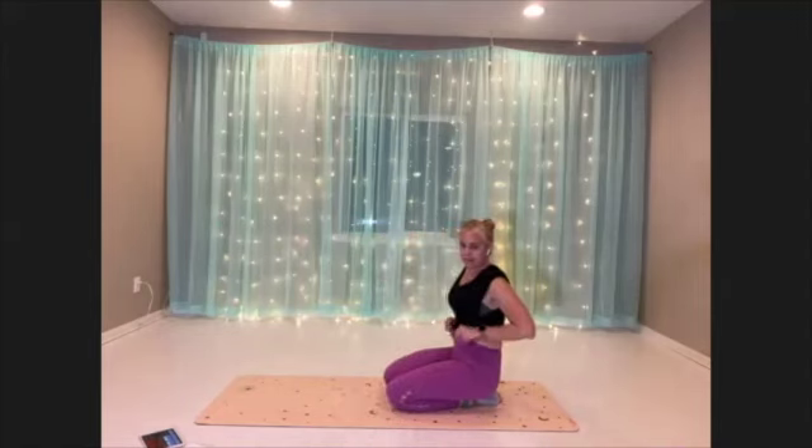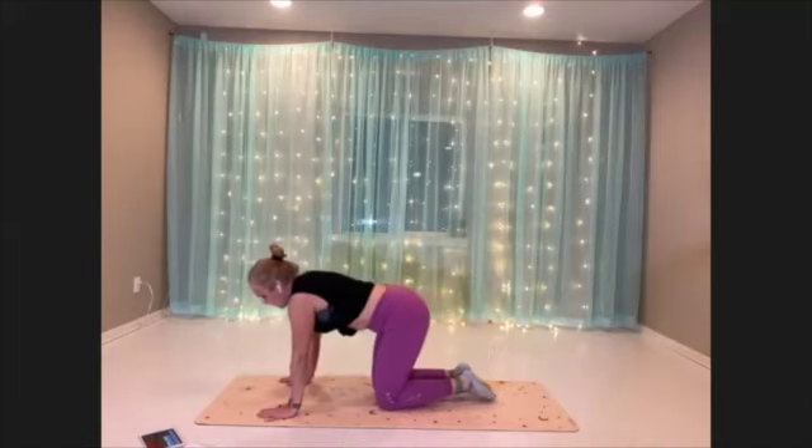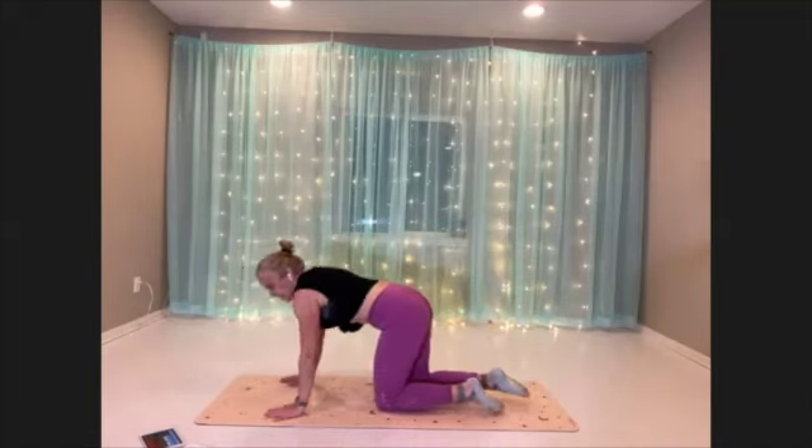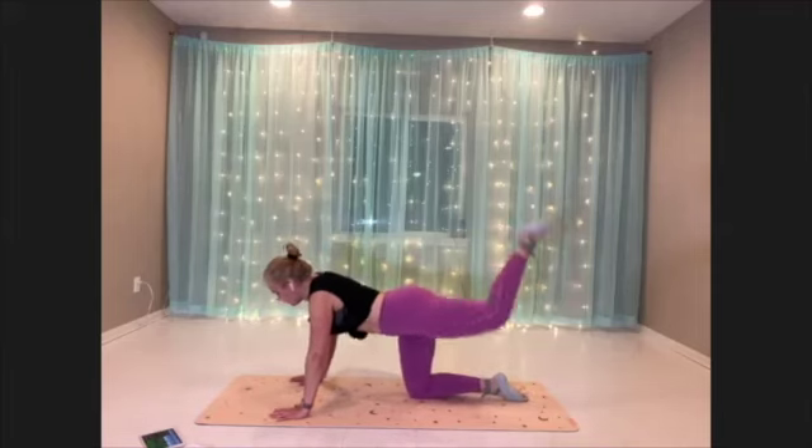Stay down on the mat for the final move of this round — butt pulse, other side. Hands below the shoulders, leg up, square the hips, and little pulses.